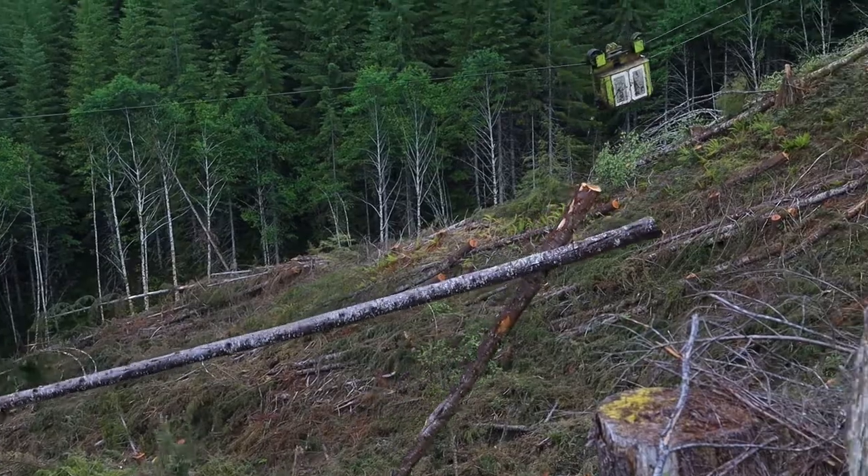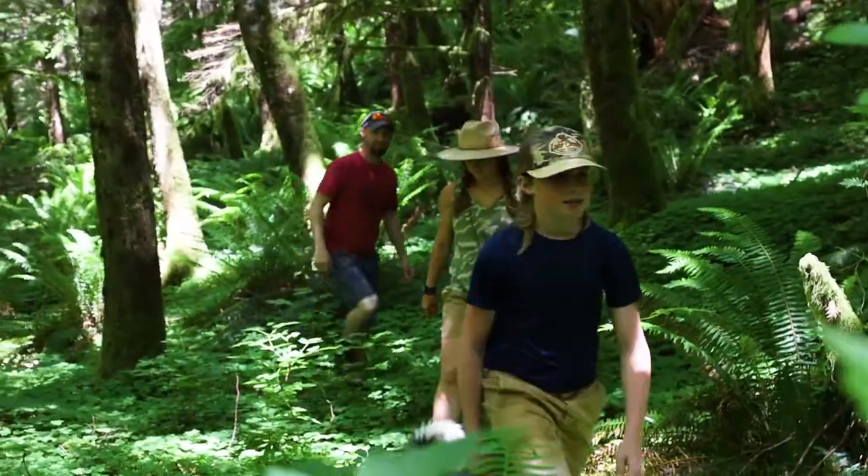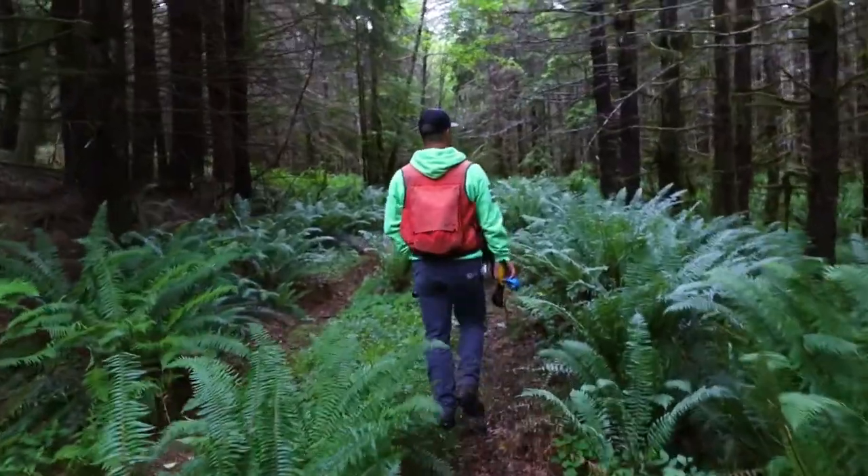At Hampton we are a private company, but we do offer recreation opportunities for the public. I think it's super important because the people recreating out here are more eyes and ears for us — they look over the tree farm and kind of treat it as their own as well.